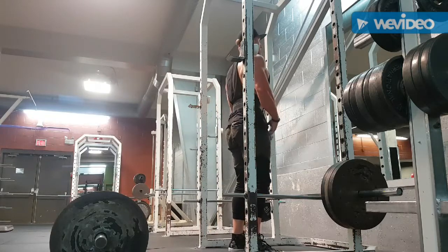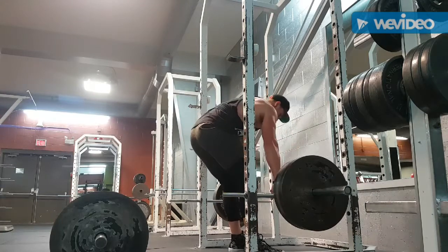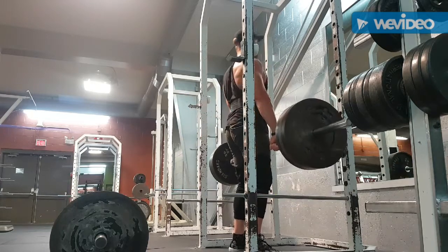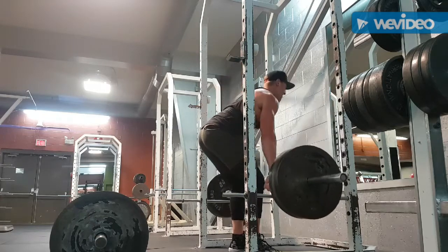Here we go into the rack pull. I like to set up the bar just below my knees — that way when you drive up it's mostly in your back. Like to roll the shoulders back, keep everything tight back there, and squeeze through the posterior chain. Great way to finish it off — try it out, let me know what you think. Peace.